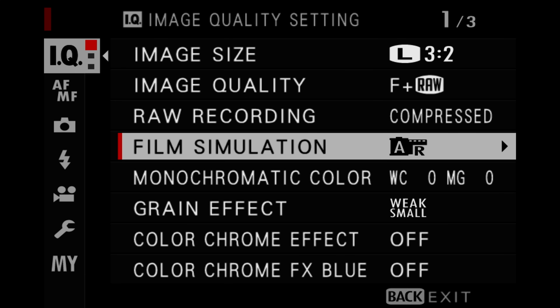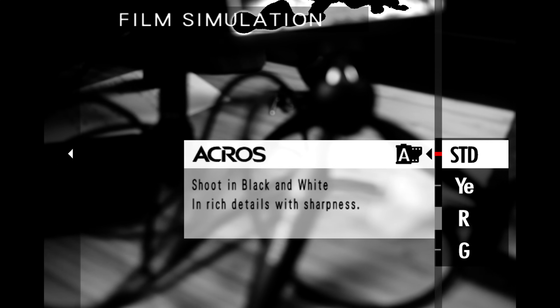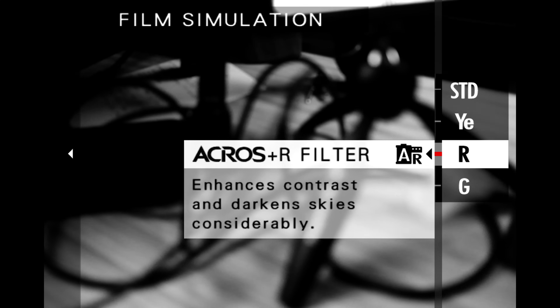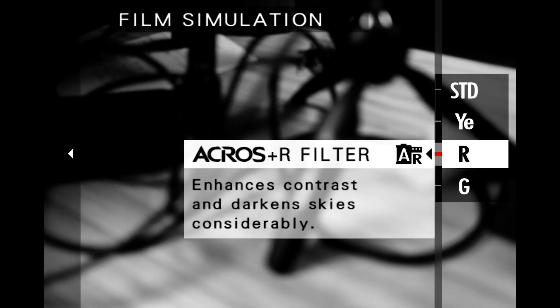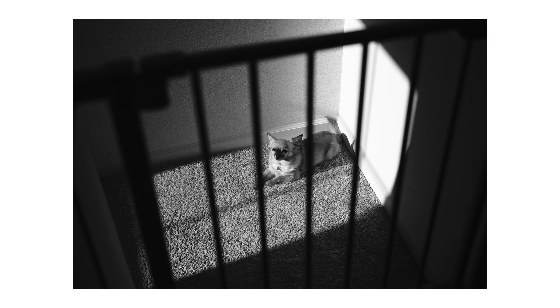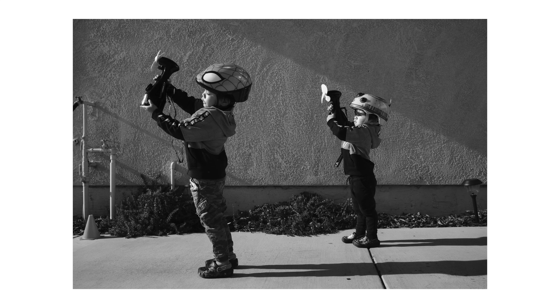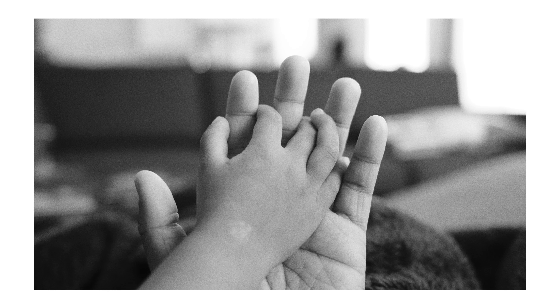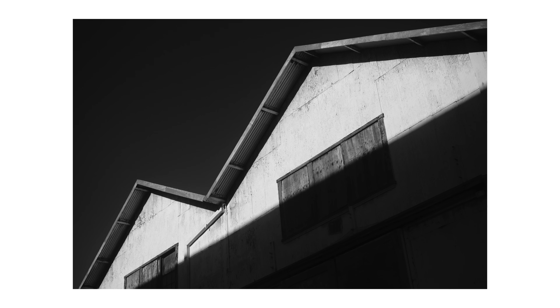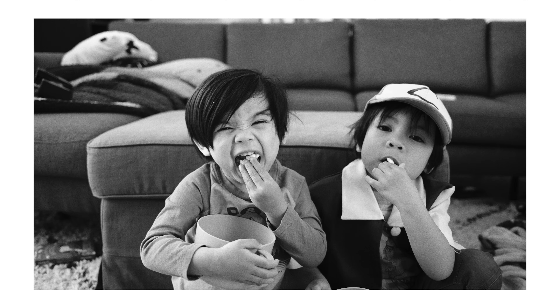The most important part of this film simulation recipe is the film simulation itself. I specifically use ACROS, which Fujifilm describes as a black and white film simulation with rich details and sharpness. I use the red filter, which enhances overall contrast, darkens skies, and gives me the specific skin tone rendering I want in terms of brightness level for that color channel. One of my favorite things about shooting with a mirrorless camera is observing life and scenes in real time in black and white — it really allows you to see light and shadows clearly, notice shapes and lines in your surroundings, and focus on moments and emotions without the distraction of color.